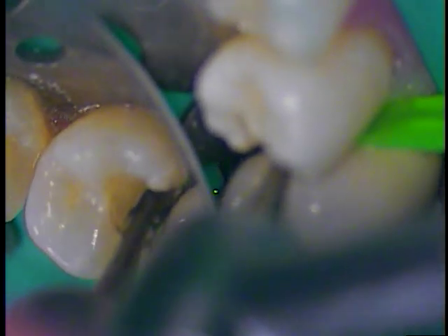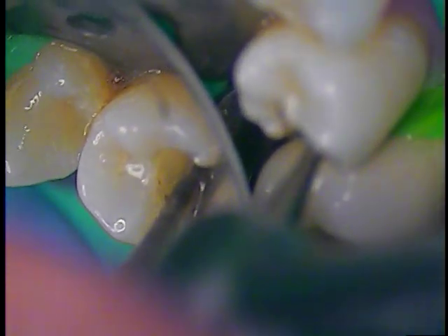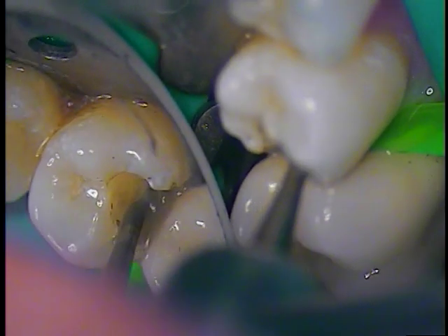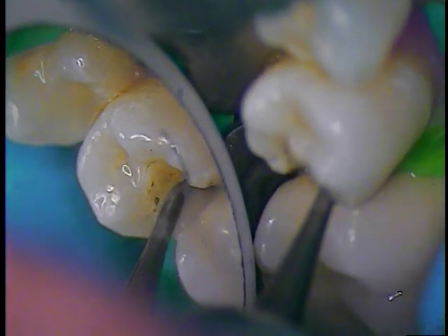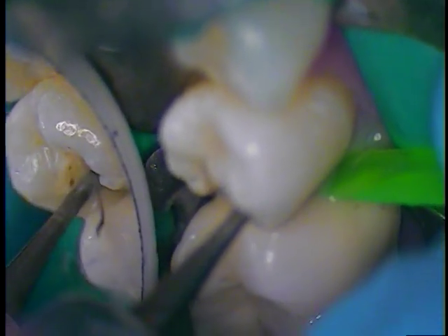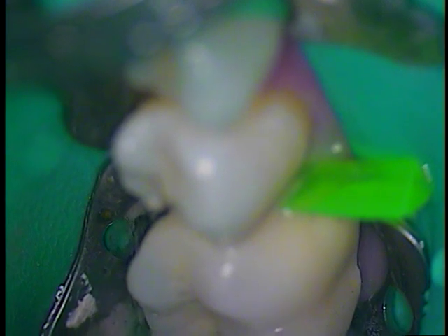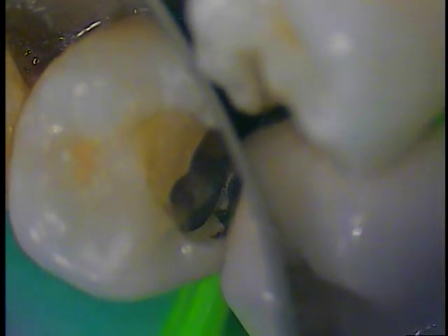You can see the enamel-dentin junction — or the DEJ. I'm going to get a fresh number 4 burr. Now we can see some particles. The attention to detail drops in — this is where the microscope takes over. All the little things become very large. You can see that area underneath the amalgam — almost spider-like. Interesting. The DEJ needs to be cleaned, so we'll drop it down a little bit more.